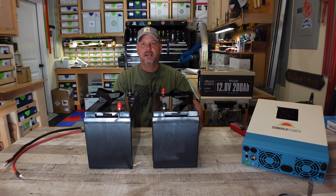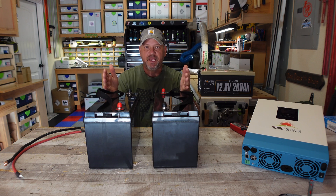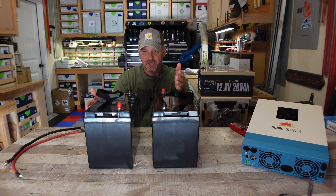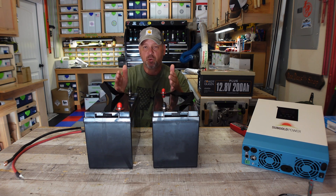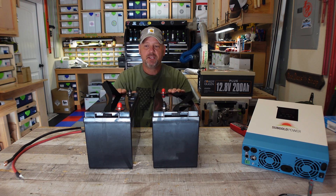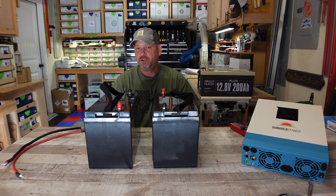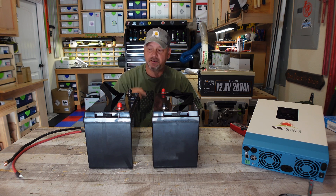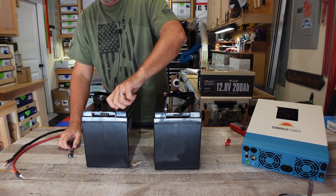In order to hook these batteries up in parallel — which is going to maintain 12 volts but double the capacity — when you hook a battery up in parallel, this will be a 12 volt 200 amp hour battery. But I need 24 volts, so I'm hooking these up in parallel first to balance themselves out. To do that, you just hook up positive to positive, negative to negative — that's as simple as it gets. We're going to hook up the positive cable first, and now we're going to hook up the negatives.